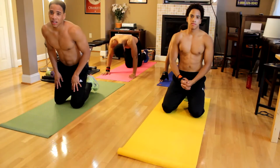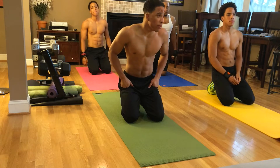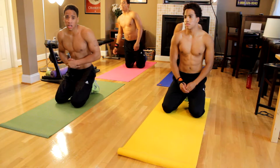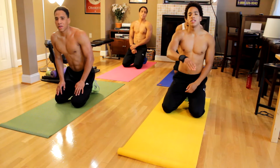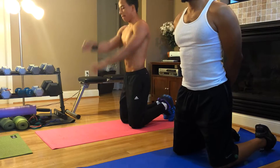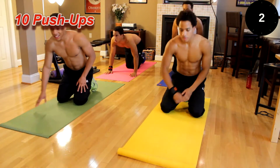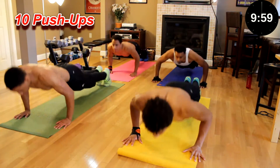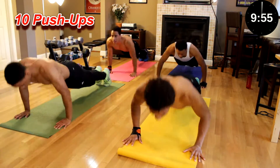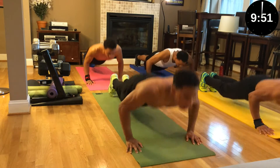All right, we're about to get into it. This is the 10 by 10 by 10 by 10. We're going to start off with the pushup reps. The first exercise is going to be a regular pushup — 10 reps per exercise, switching back and forth between chest exercises and ab exercises. All right, so we're going to start with 10 pushups. Let's go. One, two, three, four, five, six, seven, eight, nine, ten.